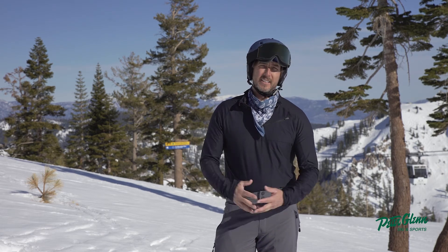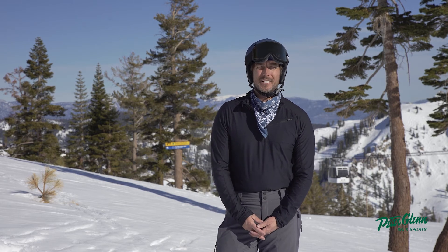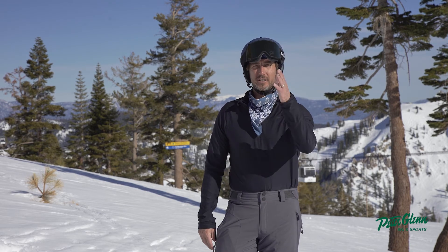Great little base layer from Obermeyer — highly recommend picking it up if you get any of the Obermeyer gear, the Kenai jacket, or any of their outerwear. Johnny Mosley here for Peter Glenn Skiing Sports, your chief testing officer — I say approved.